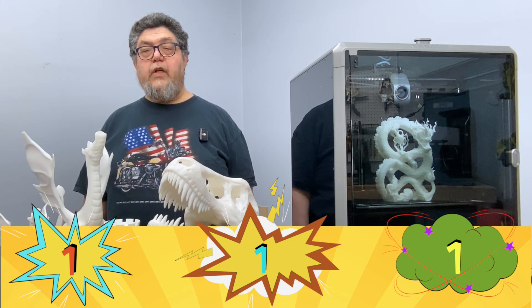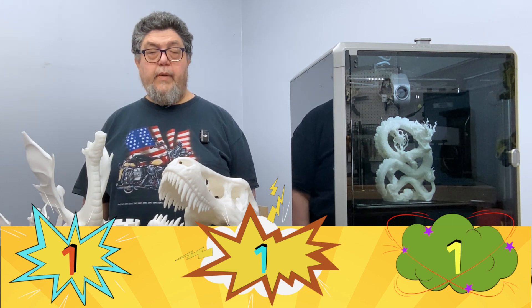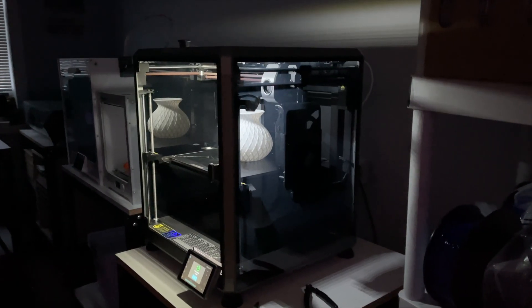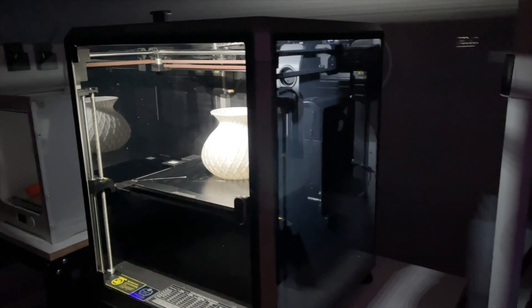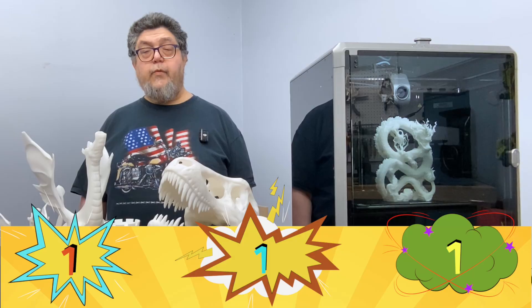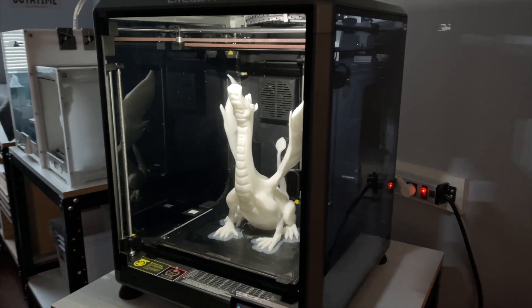The lighted build compartment contains a number of amenities that make the printing experience quite pleasant. The compartment itself is very well lit — not only does that make prints easy to see on camera, it just makes the entire print look gorgeous, especially when using white filament. The K1 Max picks up another good just because of how aesthetically pleasing the print experience is.